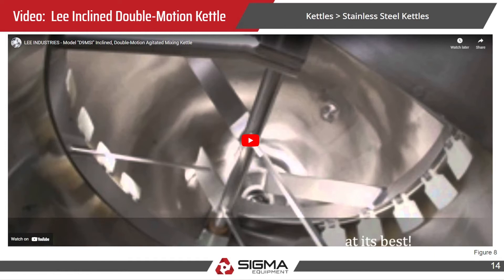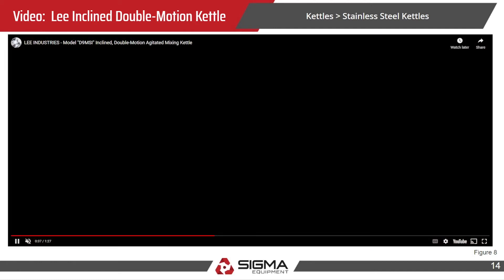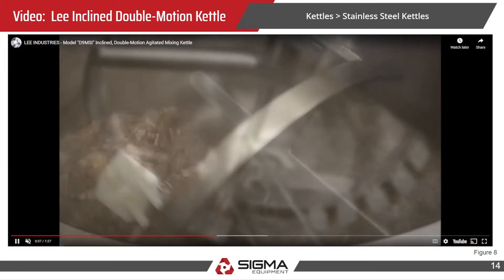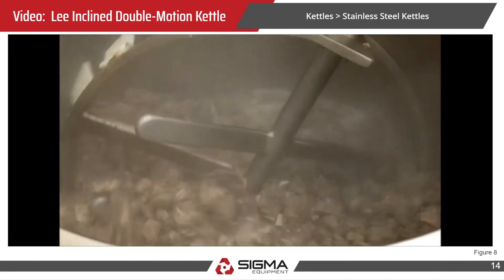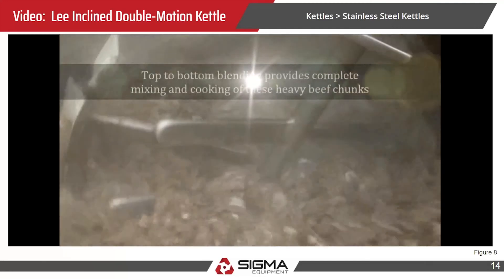Our next video shows the double motion agitation in a Lee Industries mixing kettle. You can see it's mixing two different ways — counterclockwise and then clockwise.